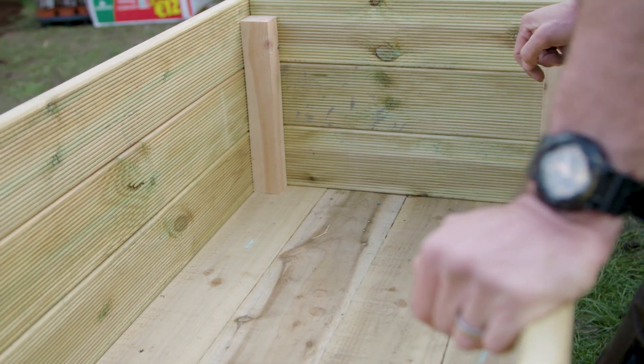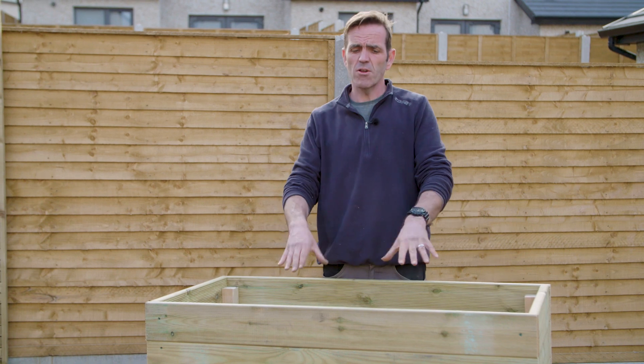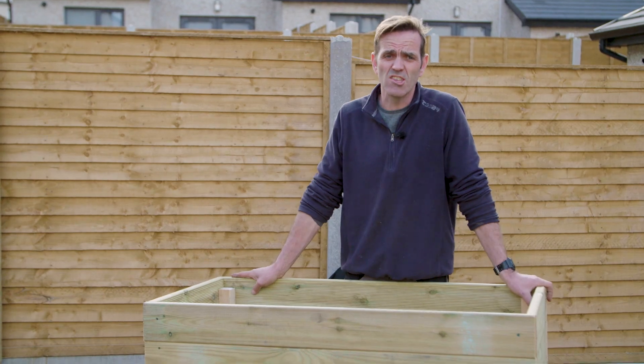If you live in an apartment you maybe have only access to a balcony or a small garden. They're a very effective way of growing some veg, growing some herbs for the kitchen, growing some plants, growing various things. Raised planters are a really easy way of doing some gardening without the drudge of gardening.